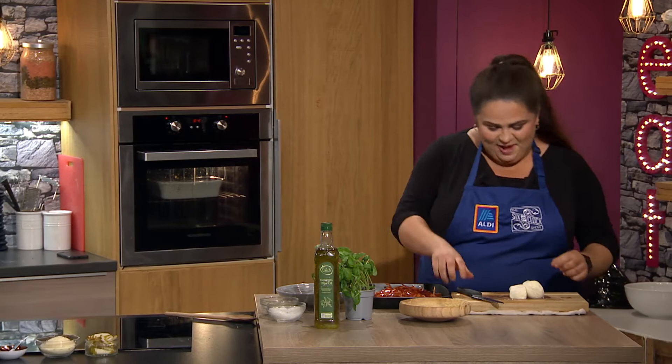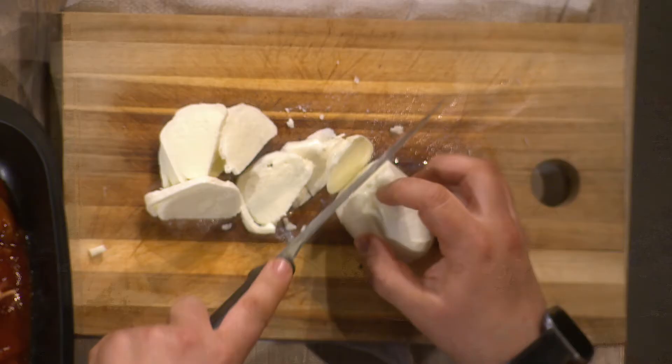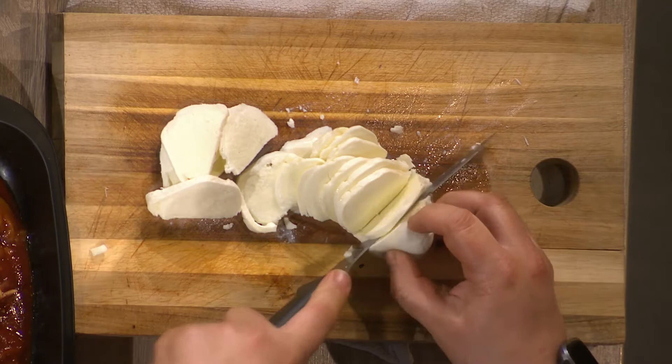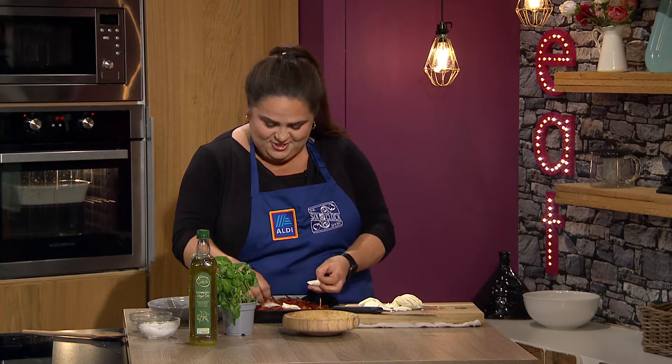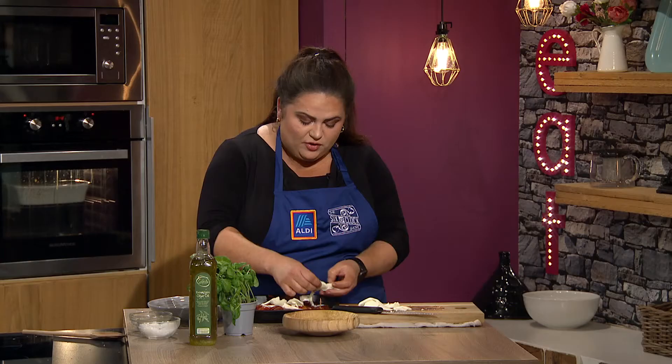Here is the mozzarella — it's from Lynch's in West Cork and it's absolutely gorgeous. What you're going to do is just simply slice it. This is the one that comes in the bag with the water. It's so delicious, even though the presentation — you're like 'oh god, what just plopped out?' And it changes flavor almost when it's cooked as well.